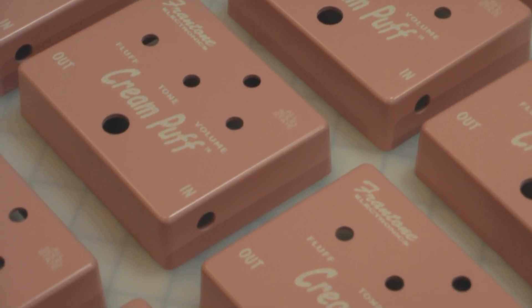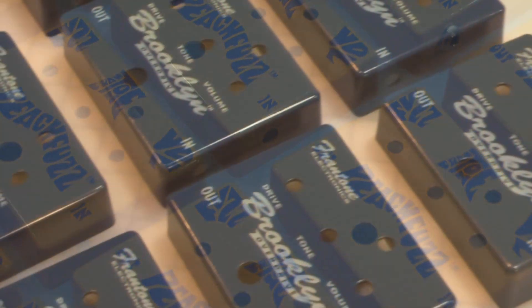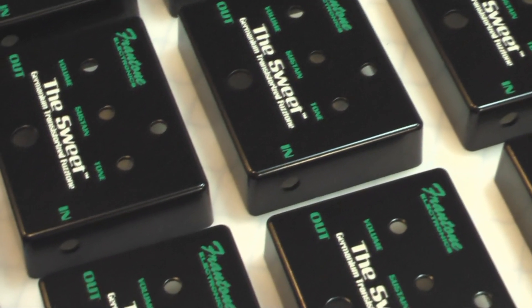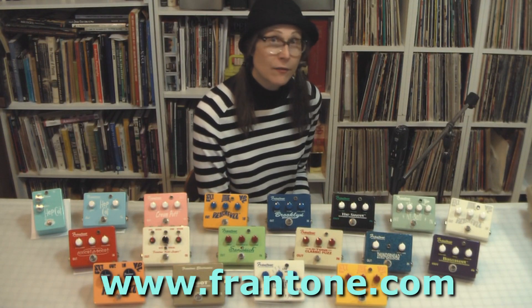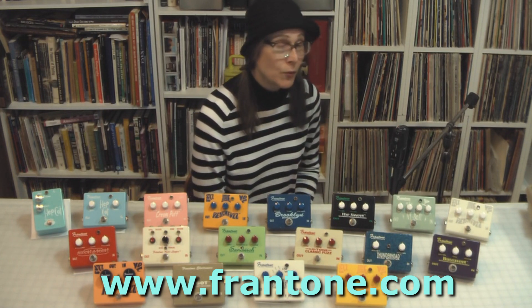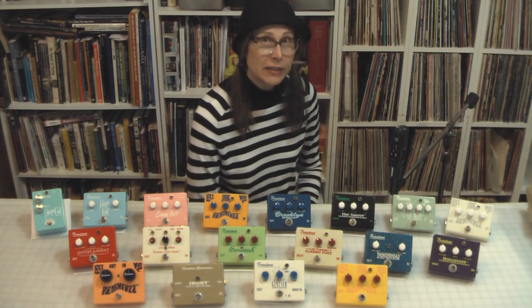I already started the first production runs. They're in the process of being made right now, as you can see. I'm taking pre-orders on the Frantone website. Just go to www.frantone.com, and you can place a pre-order for one of these first-run pedals, the first new Frantone pedals in six years.